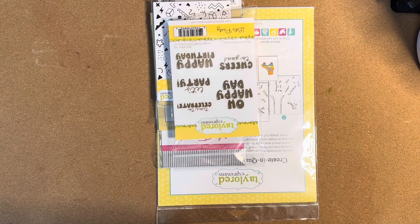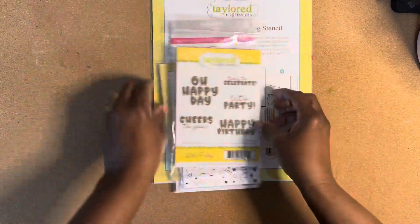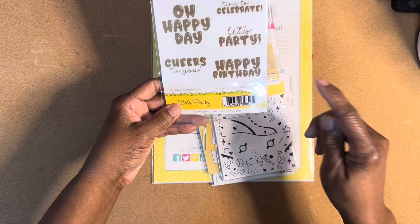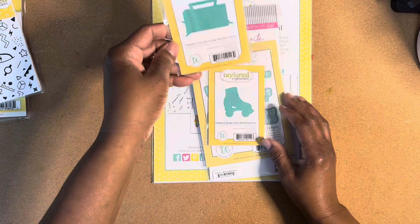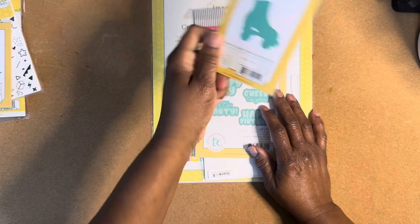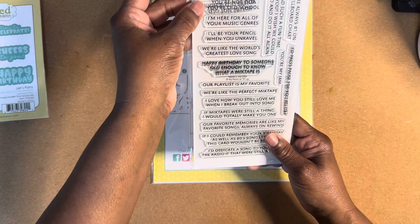Hi everyone, this is Faye with Relaxing Scrap. I have a quick video for you. I'll go ahead and show you what I use. Tailored Expressions — I use Oh Happy Day and Happy Birthday. I used their foil — it's totally rad. I use this die, this die; this is that die to the stamp set. I use You're Not Old, You're Old School.